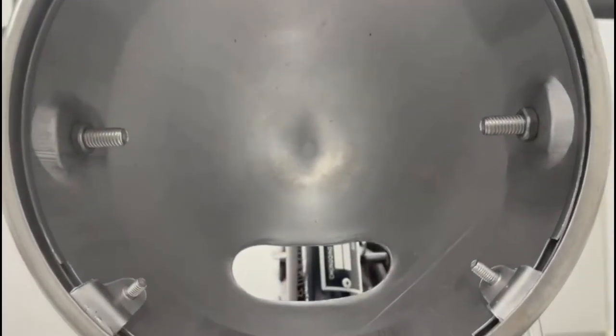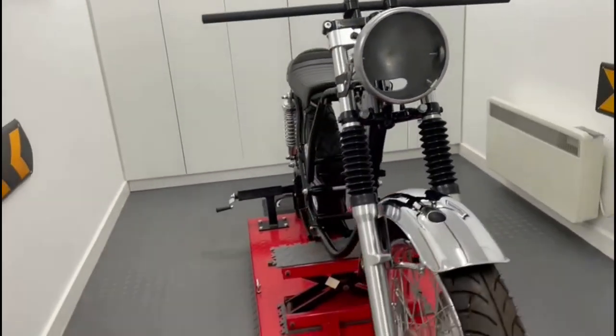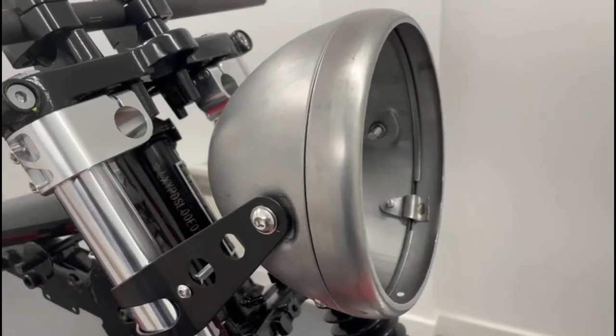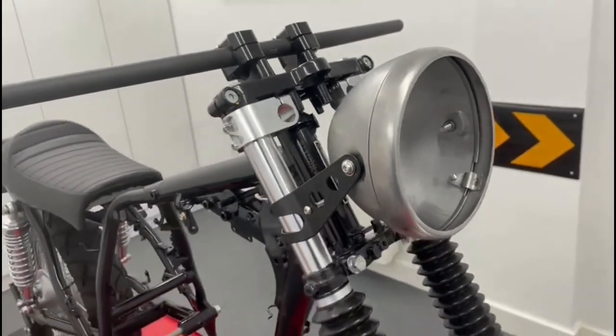Our side mount headlight sizes range from 5¾ inches to 7.7 inches in diameter, and nearly all come with a glass lens. You can even opt for them with a mesh or prison grill, and all seem to be canvas compatible. Thanks for watching.